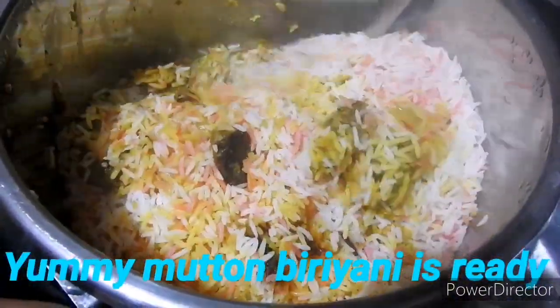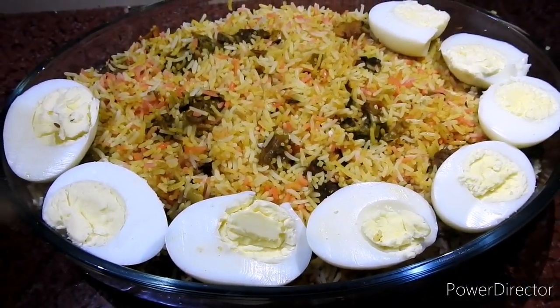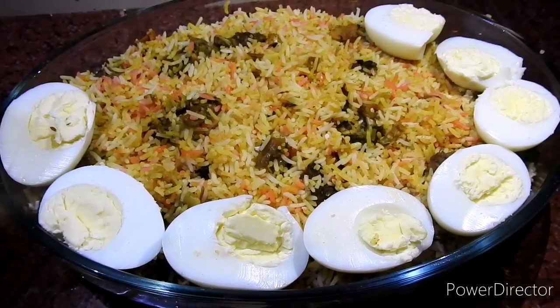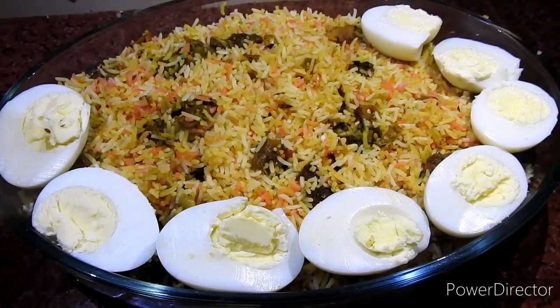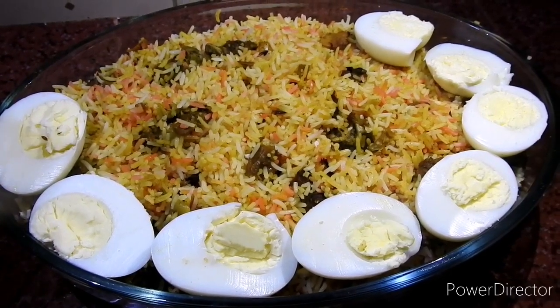I am ready to cook the biryani. Please like and comment, and please share the video. Thank you.